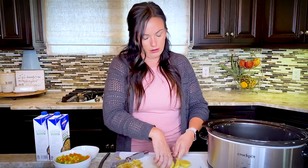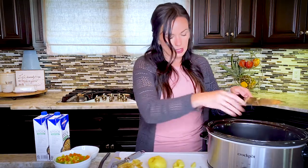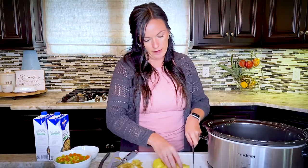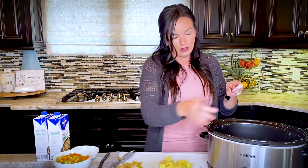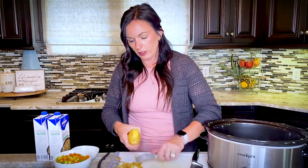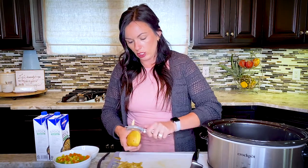My knife is not being cooperative today! You want to make the potato pieces a little bit bigger than your other vegetables, because you don't want them to fall apart. This is our crockpot vegetable soup recipe from Eat on a Dime. We also have an Instant Pot version where you can make the same recipe in about 30 minutes or less and still get that slow-cooked flavor.